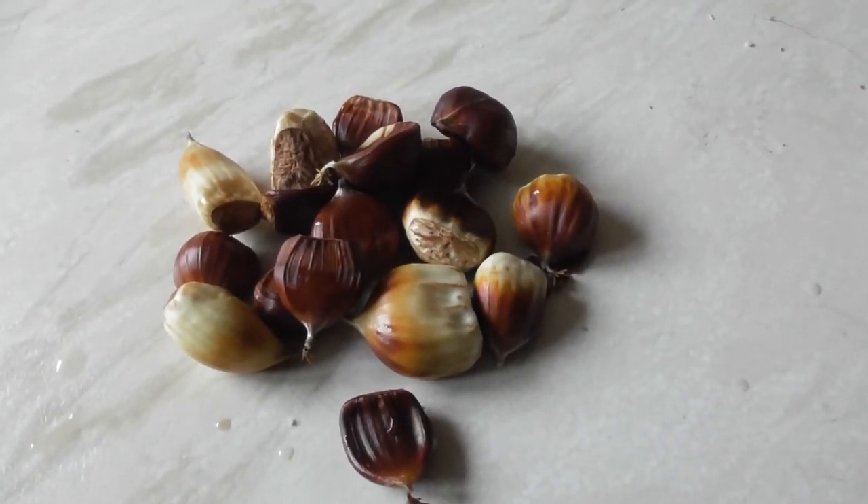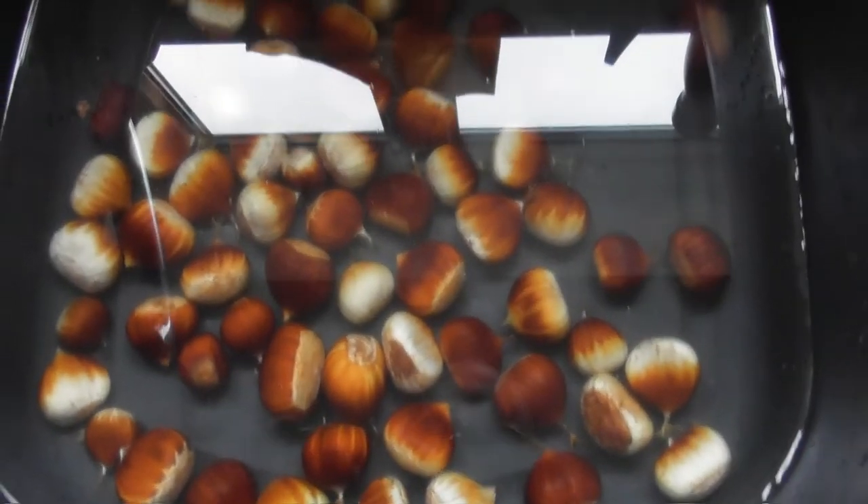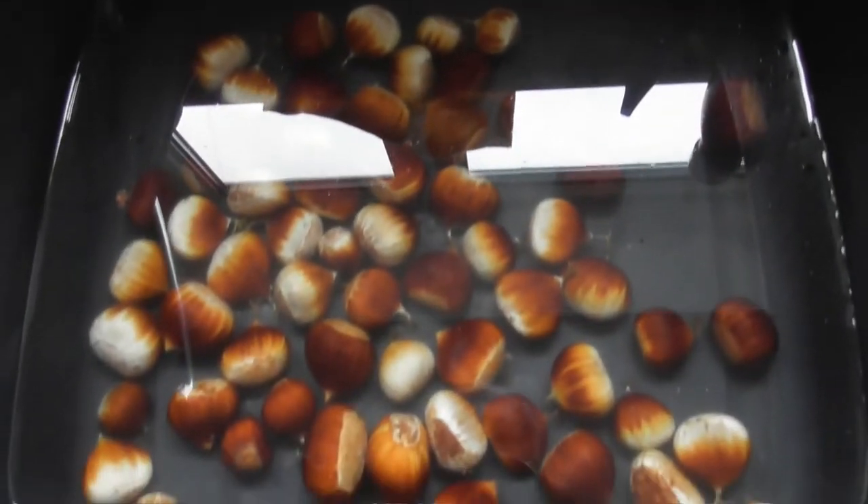Those were floating so they're going in the compost. The rest are having a wash. You just stay there, mate.